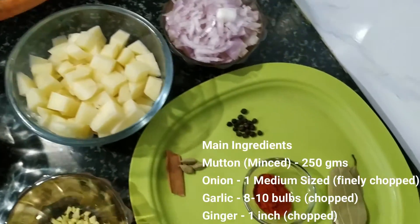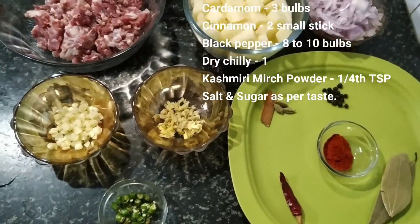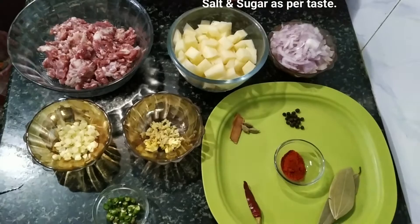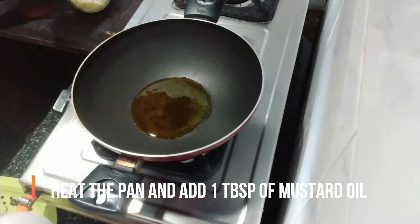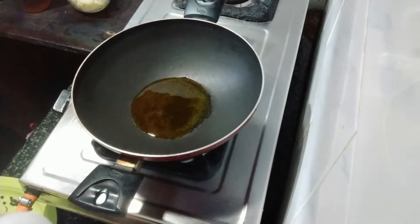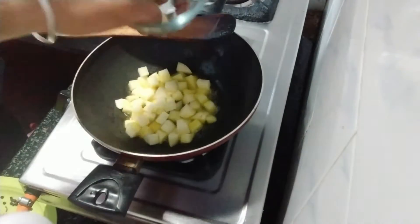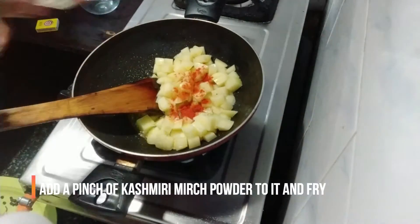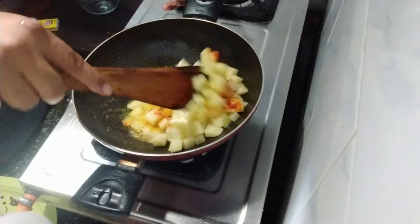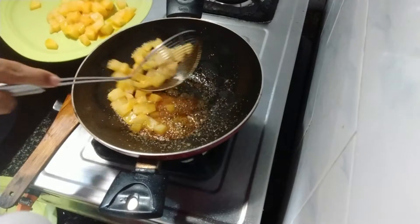We have to take one tablespoon of mustard oil in a heated pan. Add the potatoes and fry for two minutes. Add a pinch of Kashmiri mirch and salt. Keep it aside.